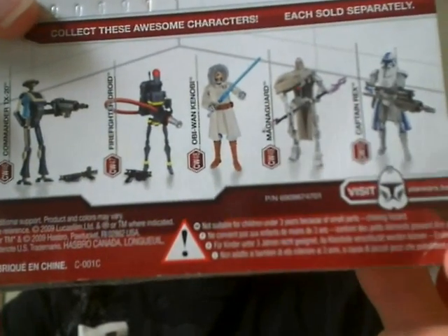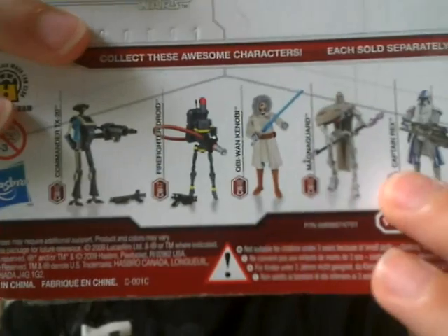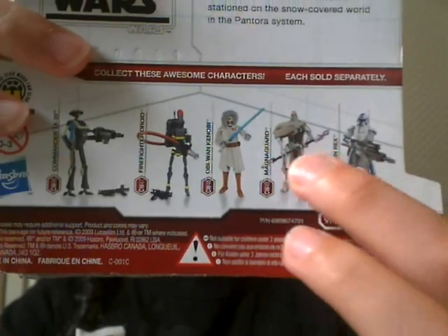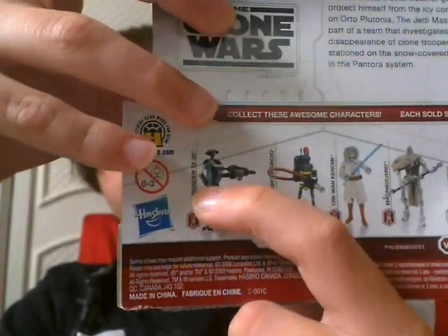The Jedi Master is part of a team that investigates the disappearance of clone troopers stationed on a snow-covered world in the Pantora System. On the back it shows Commander TX-20, Firefighter Battle Droids, Obi-Wan Kenobi, Magna Guard, and Snow Rex. I have all three, and all I need is Firefighter Battle Droids and Commander TX-20 from the other wave. And the rest of the first wave I still can't find, so that's really a bummer.